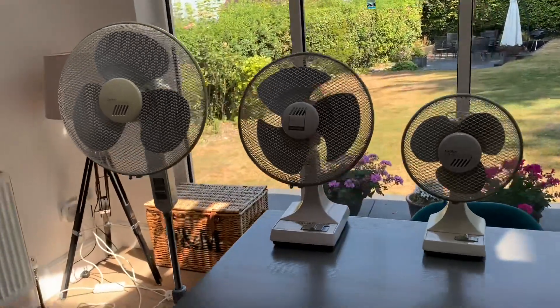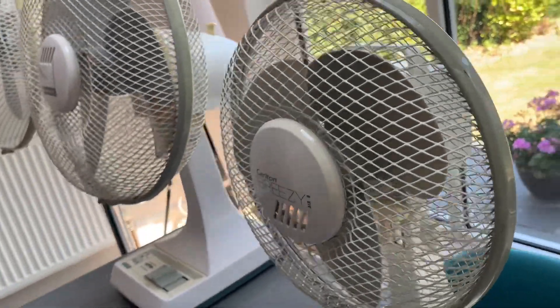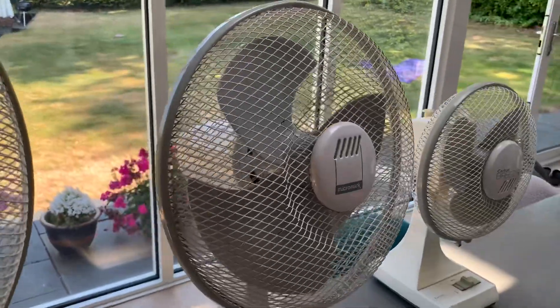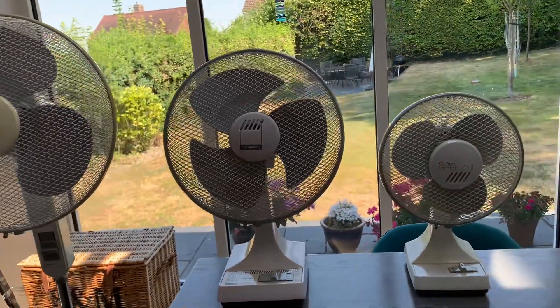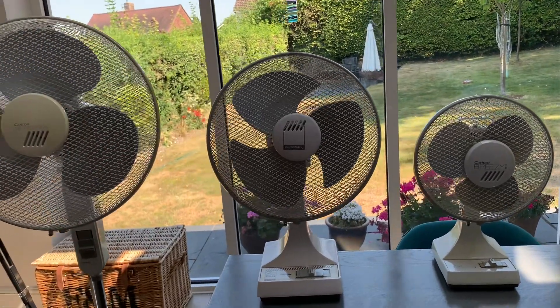Each of these fans are different in their own little ways. The Air 9 has very tiny little blades, despite sharing the same size centre cap as this Micromark, which by comparison has very pointy blades with a very impressive pitch on there. So it gives a very nice airflow out, and I would say improved airflow than that 9-inch. But then again, being a bigger fan, it is going to be more powerful.